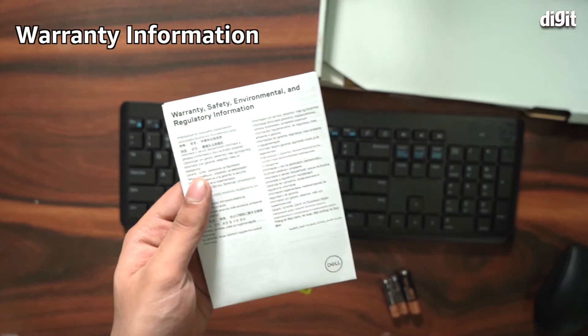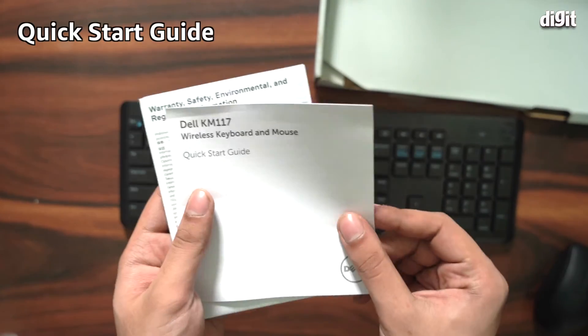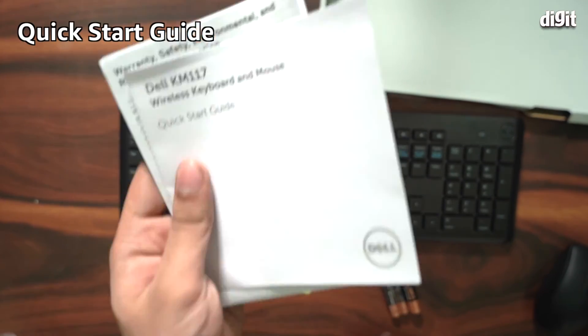Finally, in the box we have a warranty information card and a quick start guide. That's all you will find inside this box. Thank you for watching.